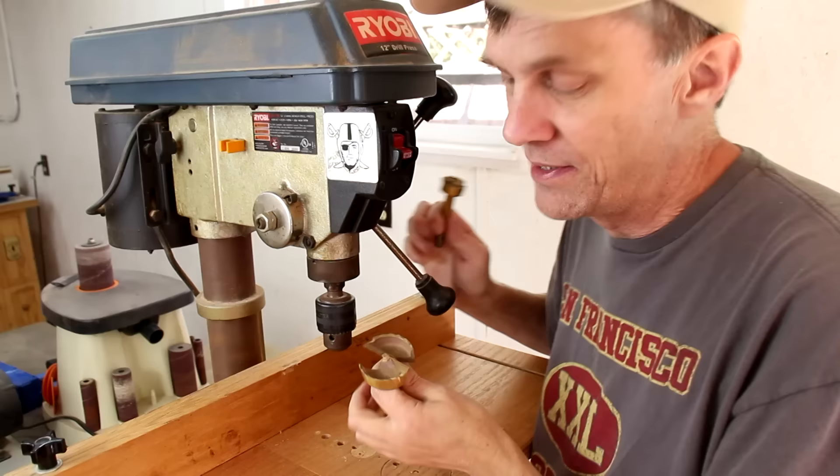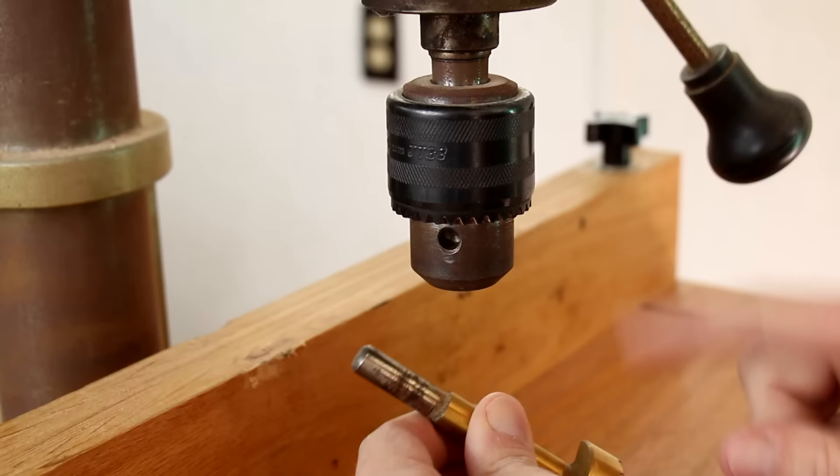With its variable speed settings, you're able to bore large holes using Forstner bits like these that would be very difficult to do with a portable drill. The chuck works just the same as any other drill.